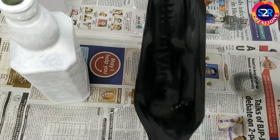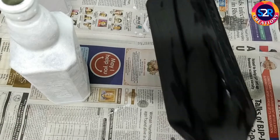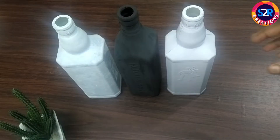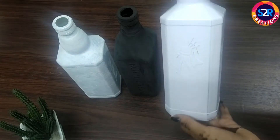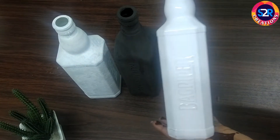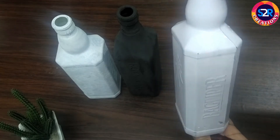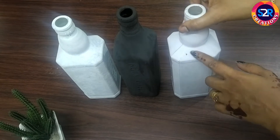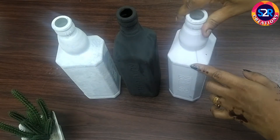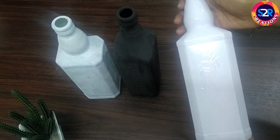Now I am going to put a clip paint and put it in two coats. I am going to put it on the base side with oil paint, just a little bit. This is a small bottle — wait a few minutes.